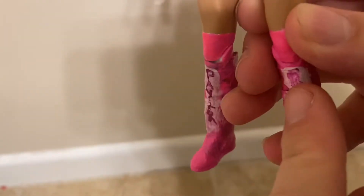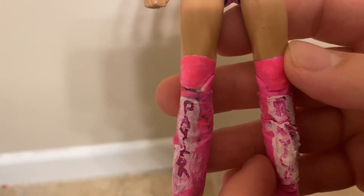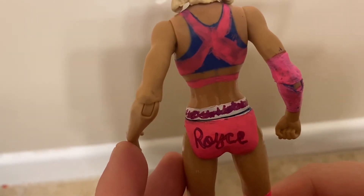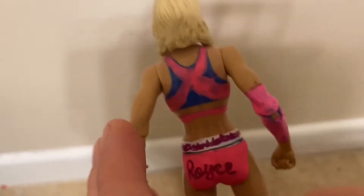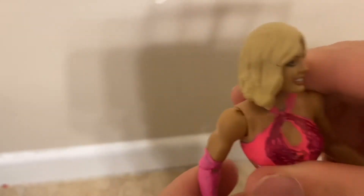On the back it says Peyton Royce — P-A-Y-T-O-N, and then R-O-Y-C-E. In the back it says Royce — O-R-O-Y-C-E — and it has some signs down there. Really cool figure.